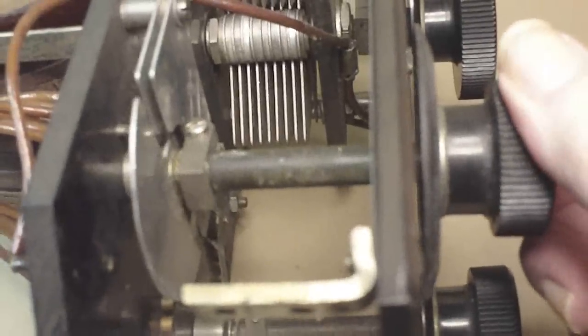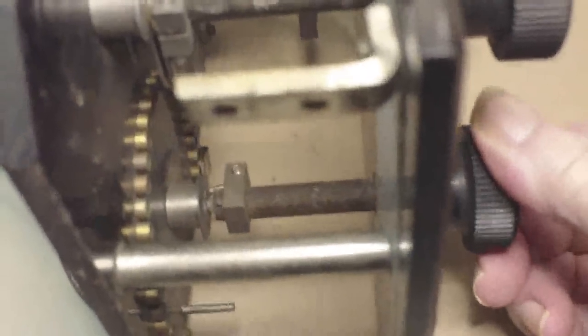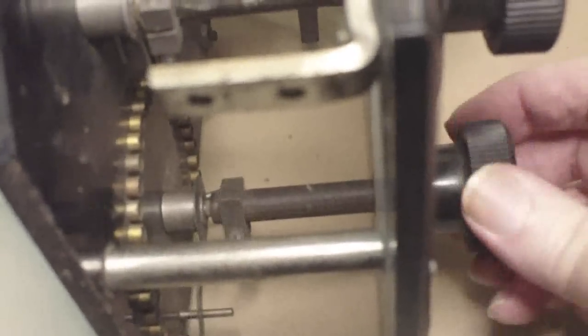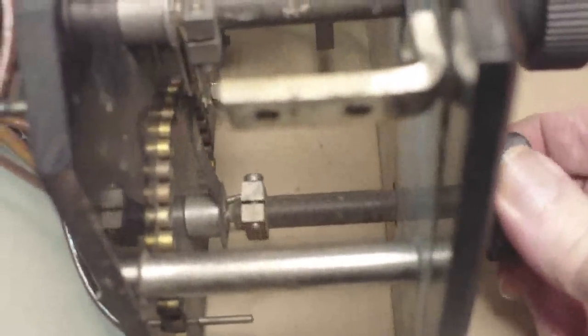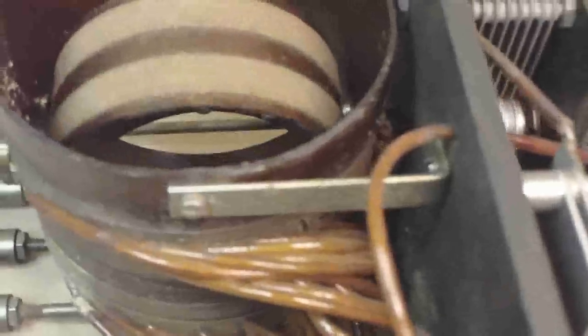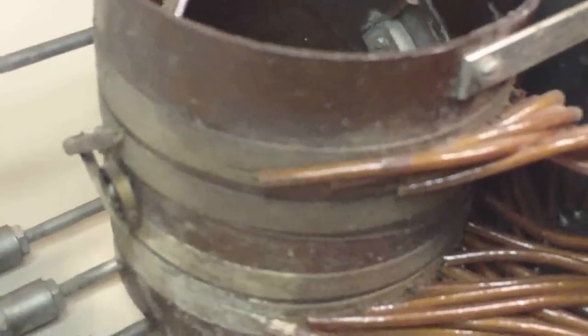This is the fine adjustment — that very small capacitor. And here is the tickler — you can see all those contacts for all those taps. And here's the large capacitor, and it moves with a coil inside the larger coil.